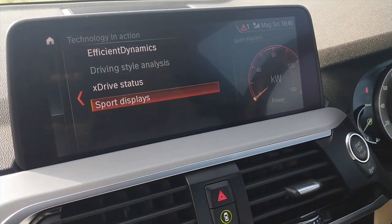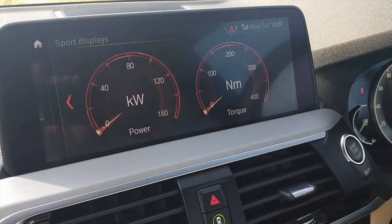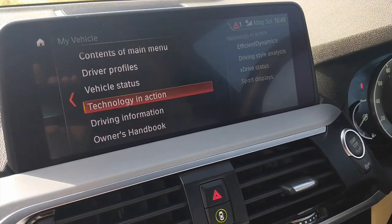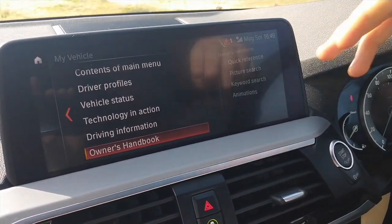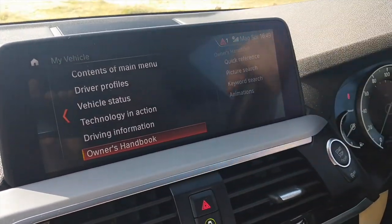Sport displays show your power and torque when you put your foot down — I actually like that. And the owner's handbook is in there too — even though you get a physical handbook in the glove box, you also get it digitally and the pages come up on screen so you can scroll through it like an iPad or Kindle.